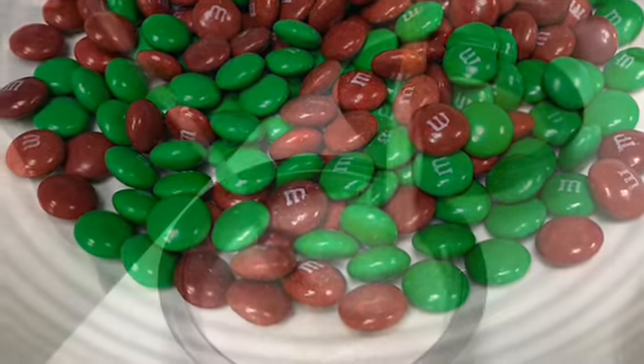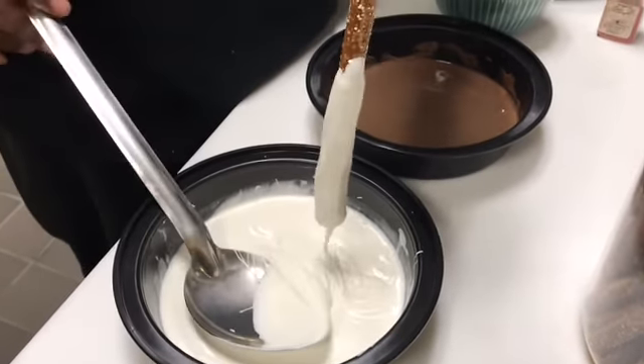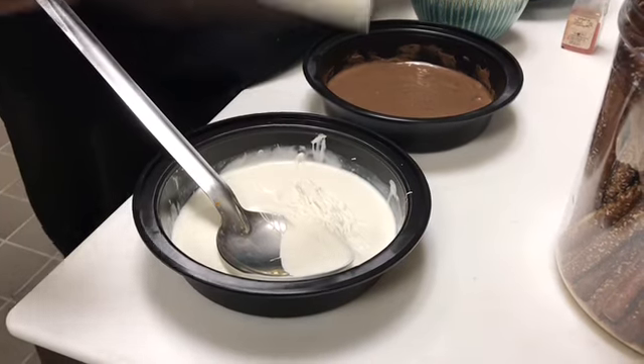Once we've melted our candy melts in the microwave we need to coat our pretzel rods. Once coated, make sure you shake off the excess.